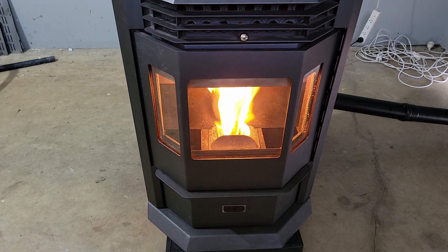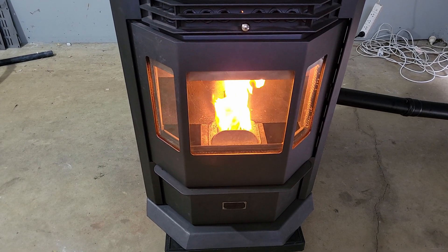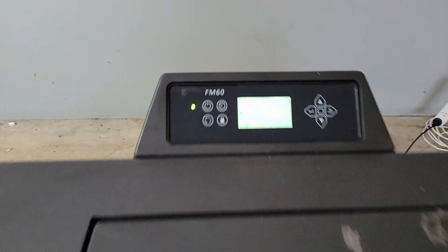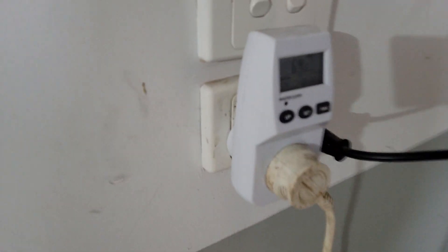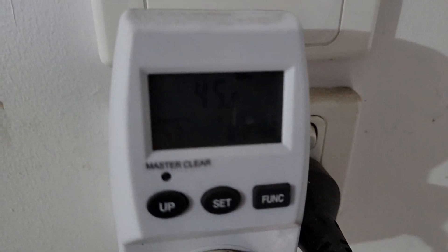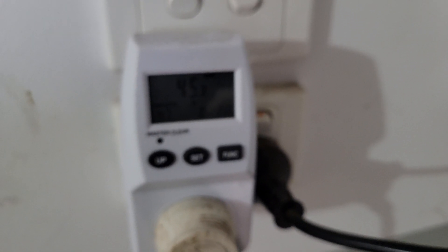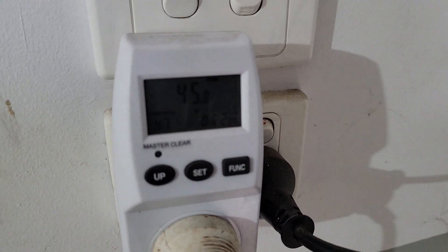So now you're looking at probably no more than about five minutes, less than 10 minutes before it got going. It's out of the ignition phase now — you can see there it just says 'heating'. The fan to heat the room is on, and when we come over here you can see it's now pulling about 45 to 60 watts, just going up and down.